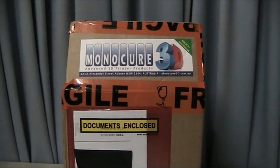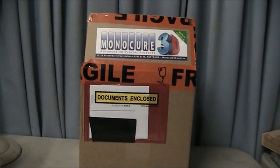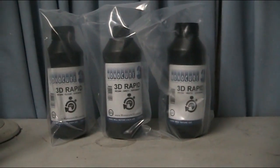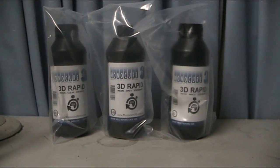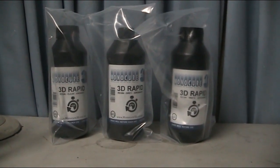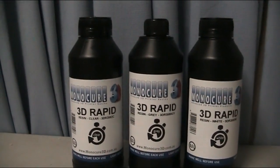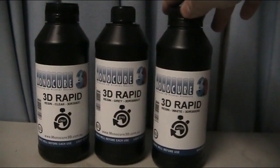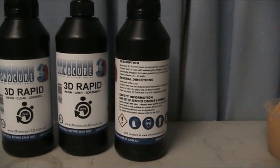I found the website to be very user friendly, explaining what was the ideal resin for the ideal printer. They do have stockists around the world. Here is the sample pack — well packaged, no leaking. This is the 3D Rapid line, specially designed for things like the Anycubic and Spark Maker. The bottles are black so as not to let the resin go off if you were silly enough to leave it in direct sunlight. There are plenty of warnings about shaking before use and everything you need to know regarding safety.